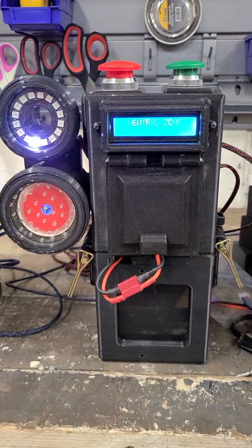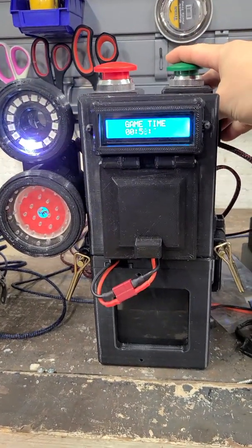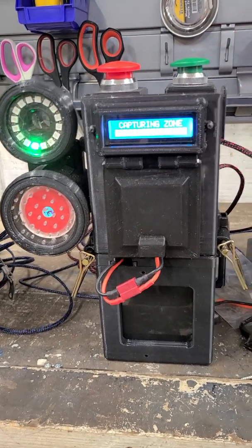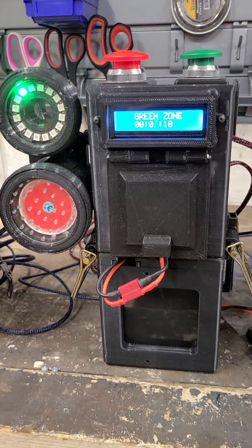When the station is neutral, it'll be white and shows a white LED indicator. When you go to capture it — so I'm going to capture green zone right now — it takes two seconds and you'll hear the alarm. So five seconds of alarm once the point is captured.